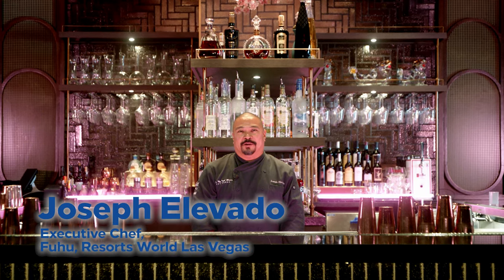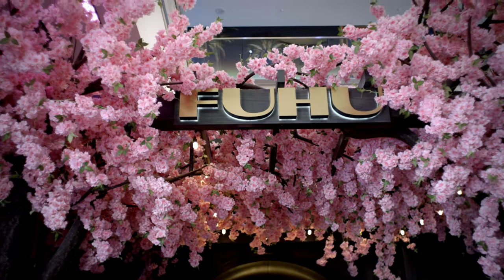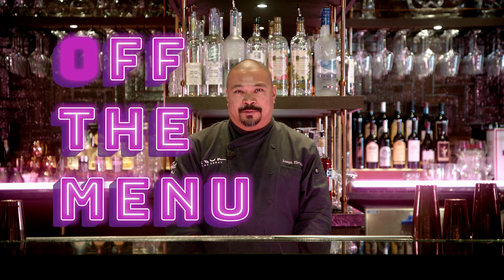Hi, my name is Joseph El Lovato. I'm the executive chef for FUHU at Resorts World Las Vegas, and this is Off the Menu with Hilton.